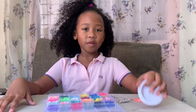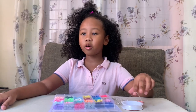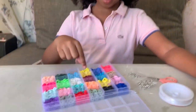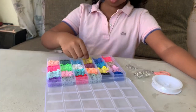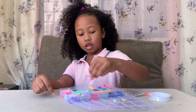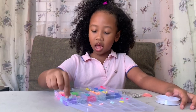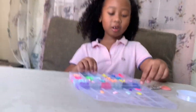Next, once we are done measuring, we will start designing or making our patterns. I will pick some colors. I will start with yellow, green, light pink, orange, dark pink, and purple.